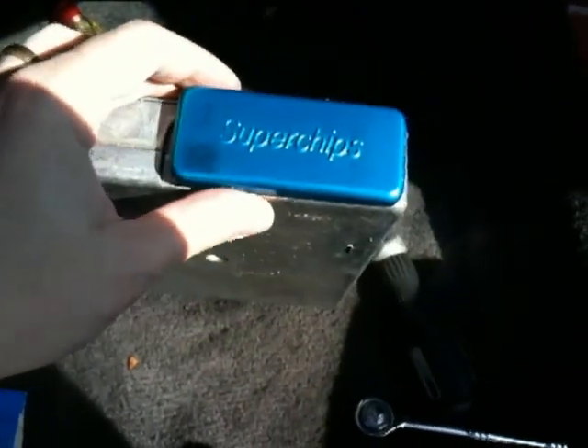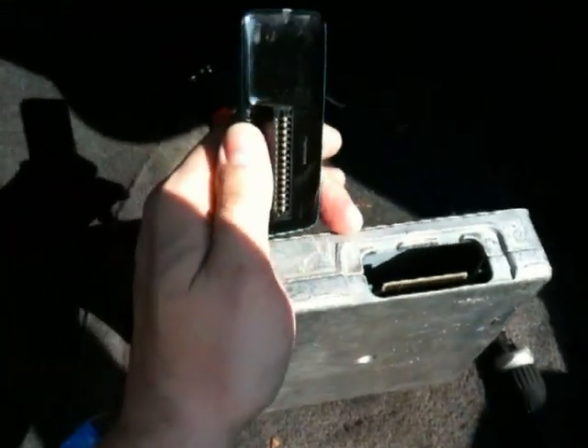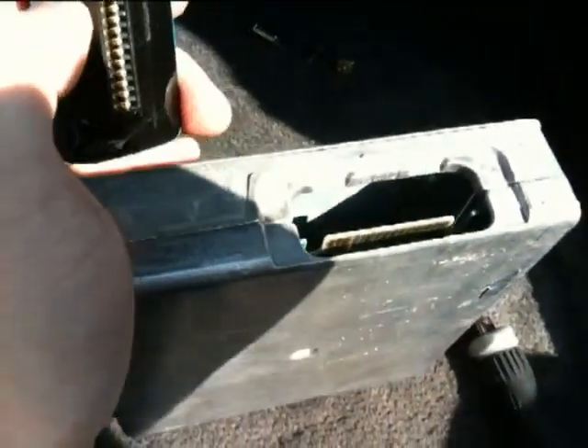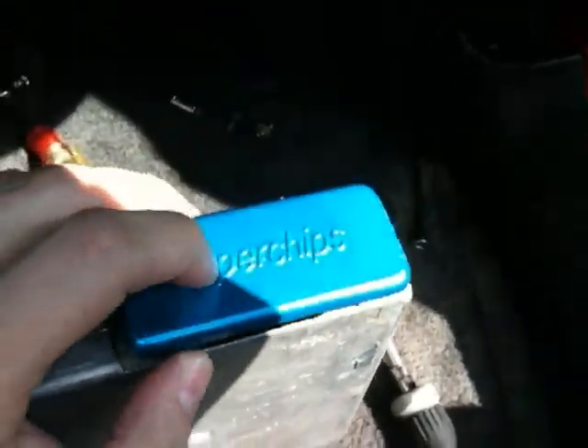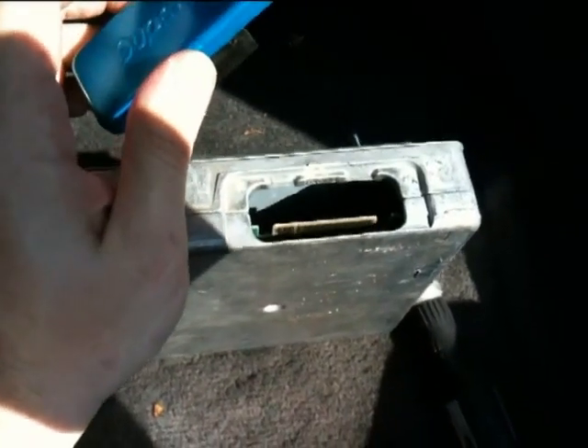So here's the back of the computer, alright, with the super chip in. This is very easy to install and uninstall — you just pop it out, it just slides right in onto that connector. So pretty much like that, you've got 30 extra horsepower. It's that simple.